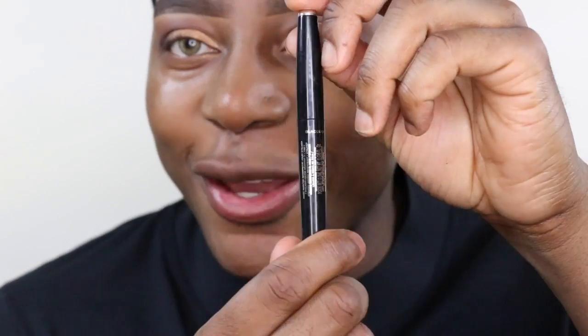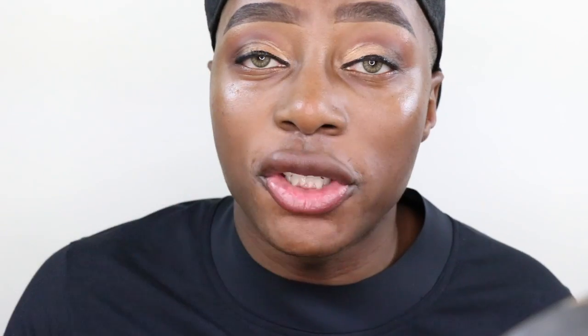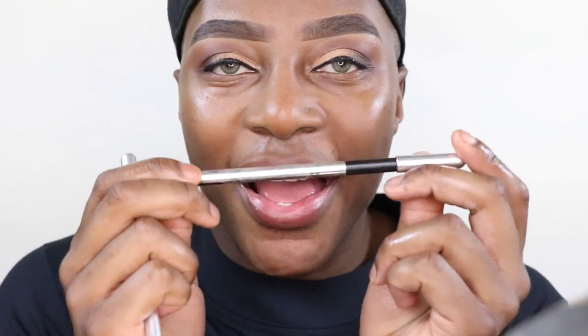Now I'm going to add some liner — the Marc Jacobs black liquid liner. I've never used this before. I'm going to do this off camera because it's going to be a bit intense. Okay, I just used the Marc Jacobs black liquid liner, which is also waterproof. I also went in with the highlighter in black to tight-line the lashes.